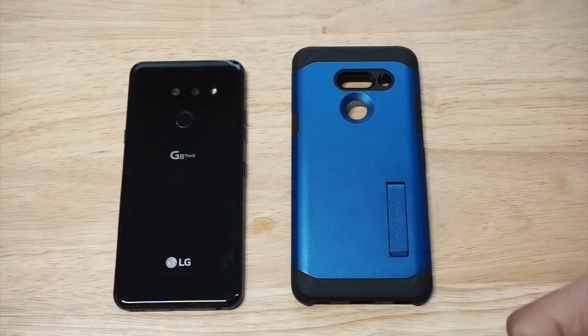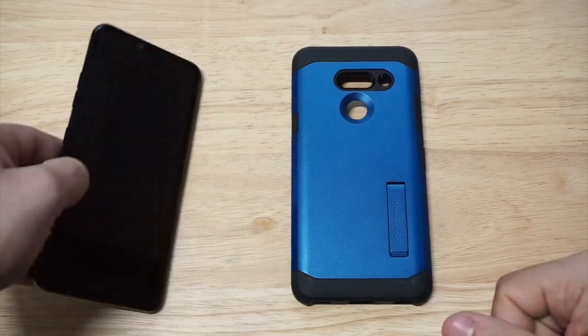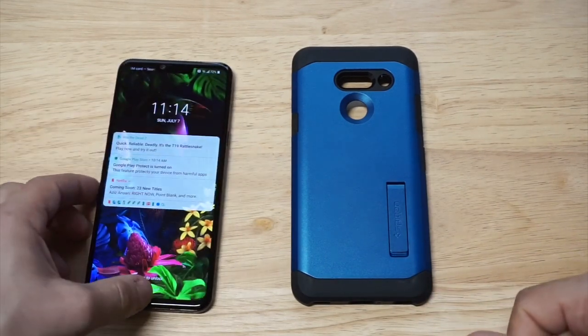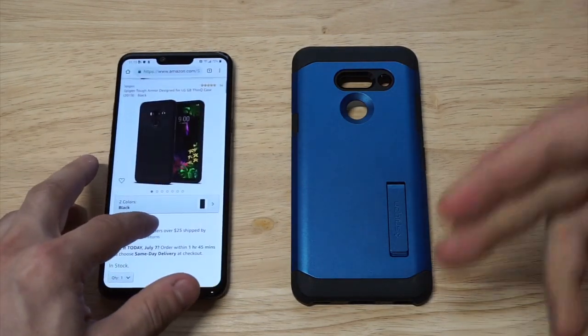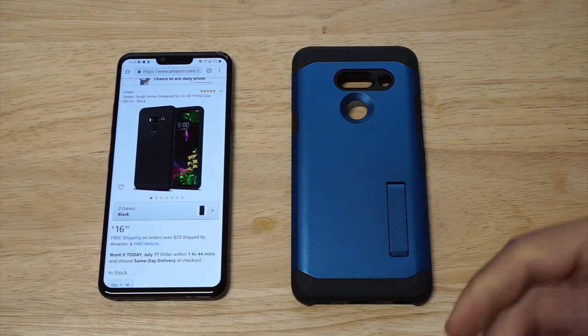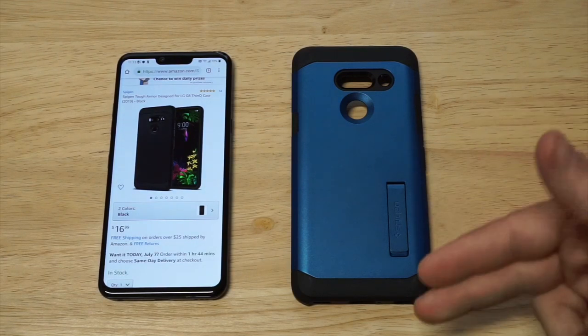I'm going to have a link down there if you guys want to check this one out on Amazon. I want to pull up the listing real quick before I throw it on the G8, and let's do that real quick. Now if you have any questions about this case just message me below in the comments and I'll get back to you, but it comes in three different colors.